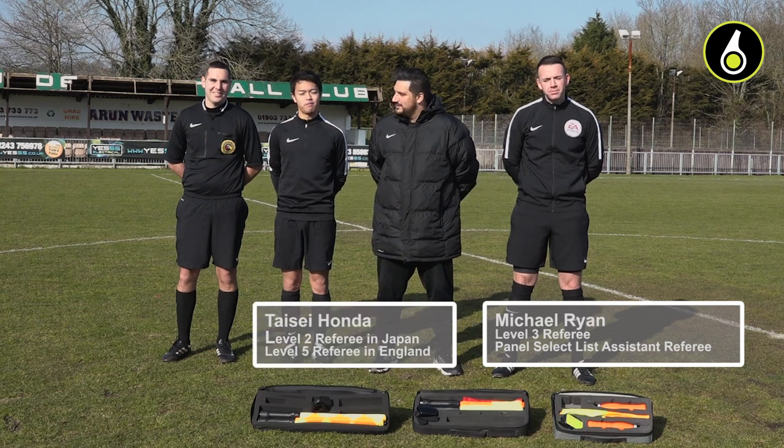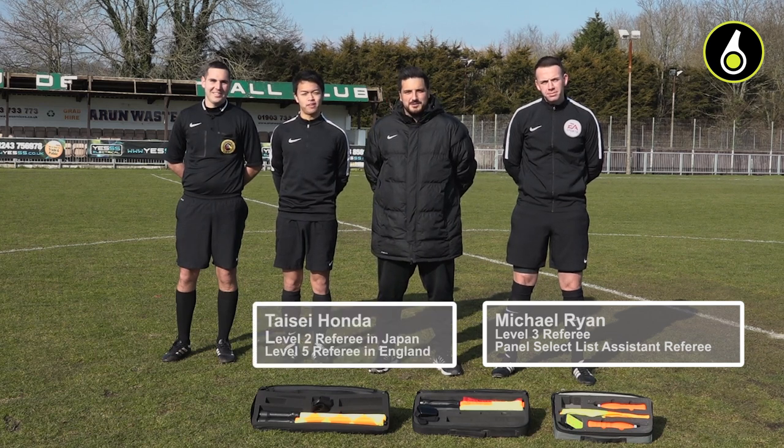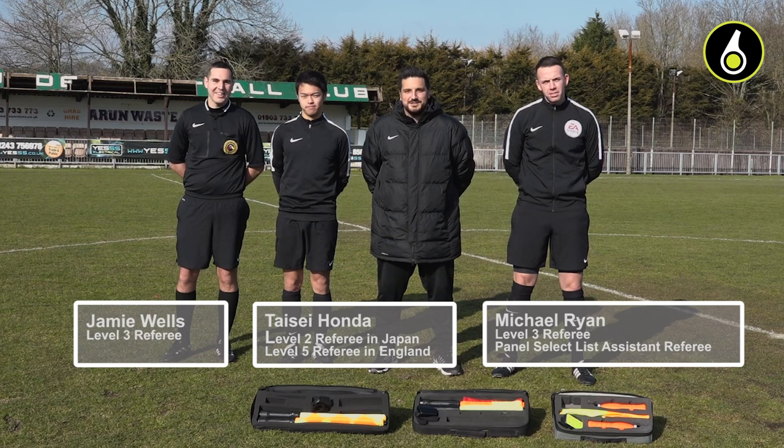I'm Taisei, I'm Level 2 in Japan. I'm Level 5 in England. Hello, Jamie Wells, Level 3 Referee.